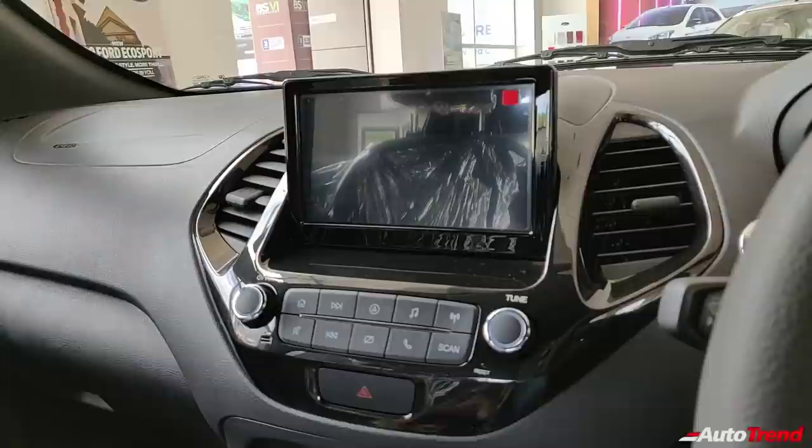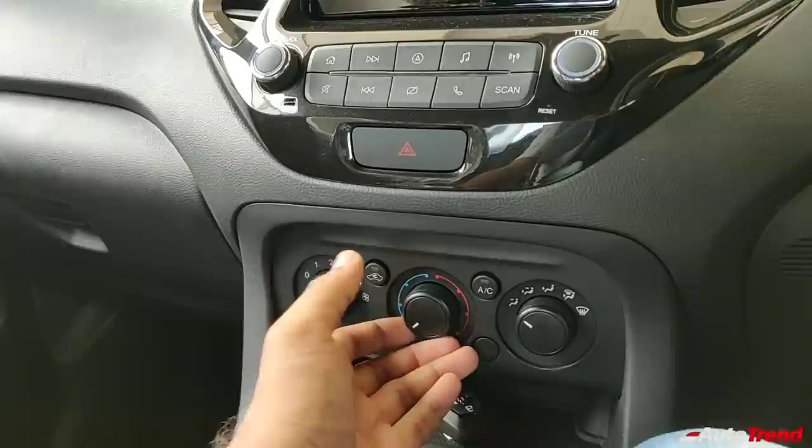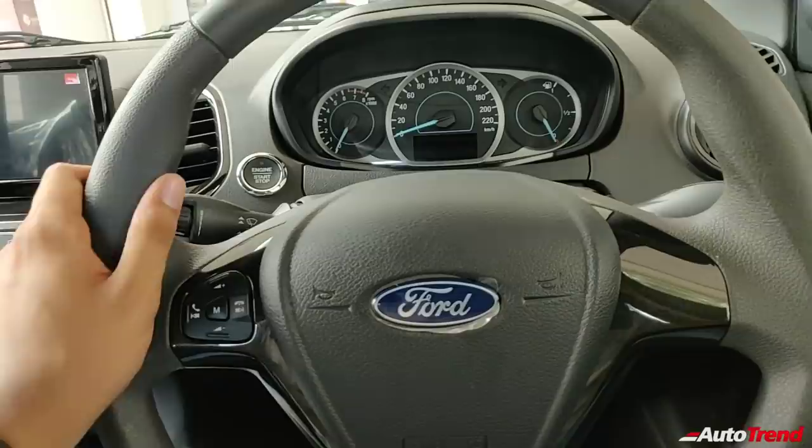The Freestyle has the touchscreen along with the reverse parking camera, which is a good feature to have. However, the Freestyle Titanium variant does not have automatic climate control, similar to the Titanium variants of the Figo and the Aspire. The cooling is good enough, but automatic climate control could have been better — it was provided on the BS4 Titanium variants of the Figo, Freestyle, and Aspire.